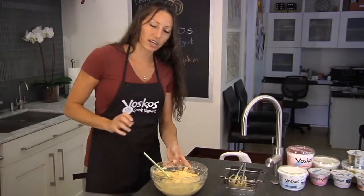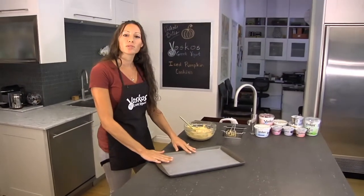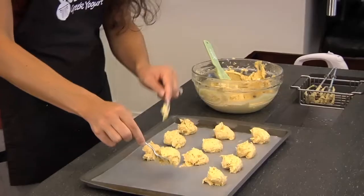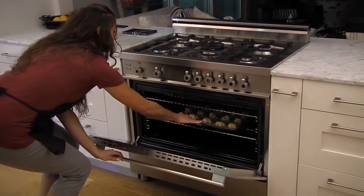Our batter is ready to go. Let's grab our baking sheet — I have it lined with parchment paper so that it doesn't stick. You want to space these about two inches apart. I've preheated my oven at 350 degrees and we're going to bake these for about 15 minutes until they're golden brown.